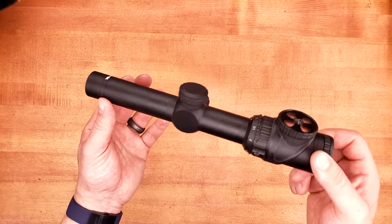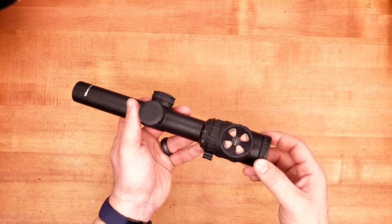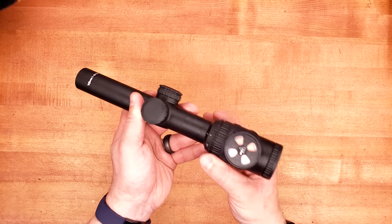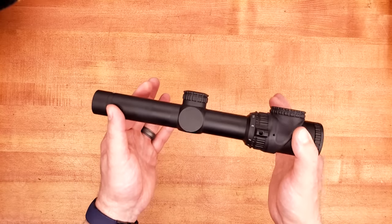Think of this as a red dot with up to a 6x magnifier behind it. That should be pretty simple and straightforward to understand. Let's finally get behind this thing and see if this surpasses its little brother, the TR-24.